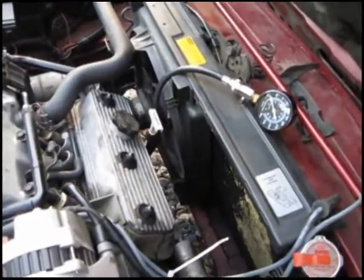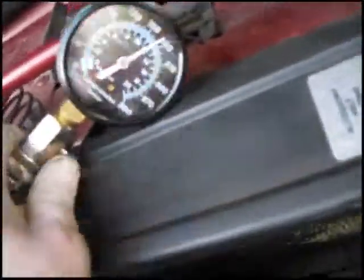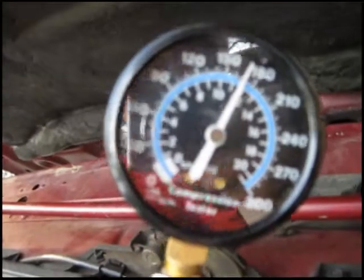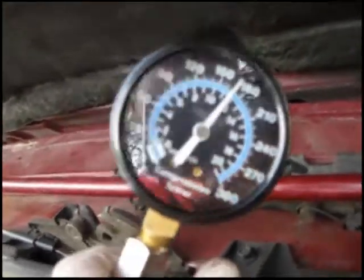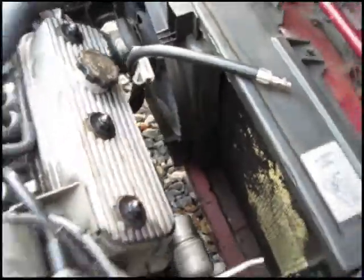Here's my third cylinder. I'm going to go turn it over and see what that one's reading. That one's reading 170. I'll release this, then disconnect and do it all over again.